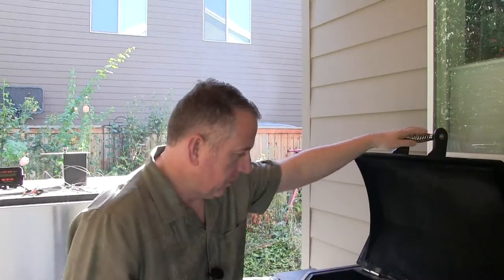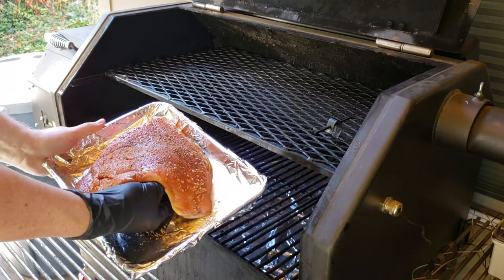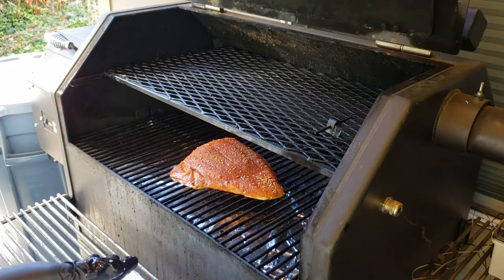Here we are at the Yoder YS640 set at 275 degrees — about the hottest you can go and still impart some smoke flavor. Once you get above 275, the wood tends to burn a lot cleaner and you don't get as much smoke. I am running with apple pellets. Going to go ahead and put this on right now. There's what your salmon looks like — looks pretty fantastic. Skin side down, right about in the middle of the bottom rack. We're going to let that go for about 20 minutes.